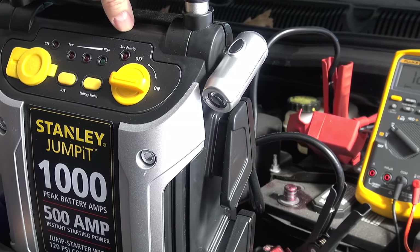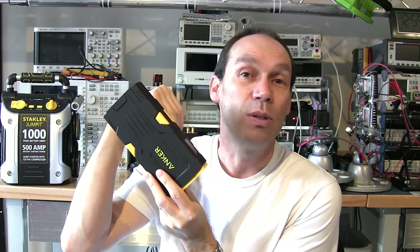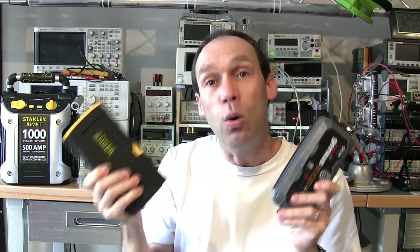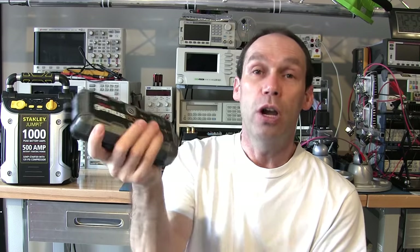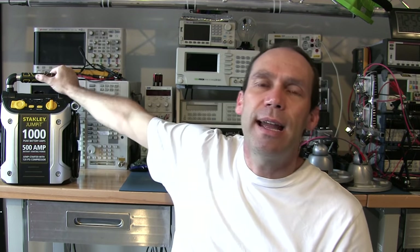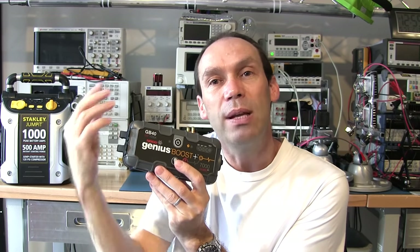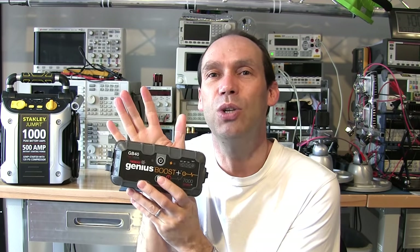After resting it briefly, it won't do any more starts - that is the end of the Stanley, but it did 33 starts with a lot of confidence, so I have great hope for it in cold weather testing. After all that, the Anchor has failed - the voltage level in the battery was not being protected by the electronics and it failed to recharge. I put all devices on charge overnight for the cold start attempt, and the Anchor would not charge, whereas the NOCO Genius and the Stanley recharged with no problem.